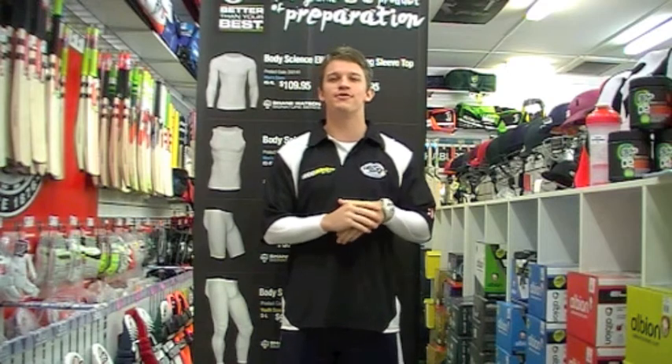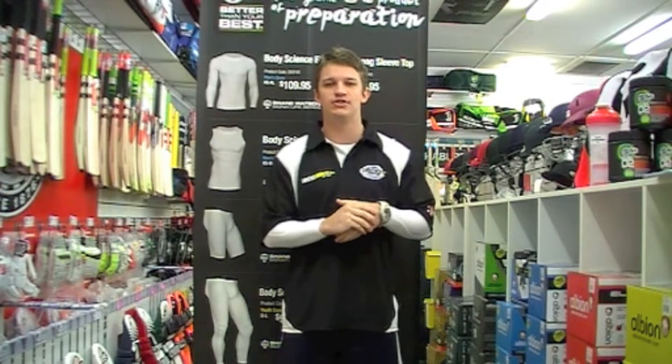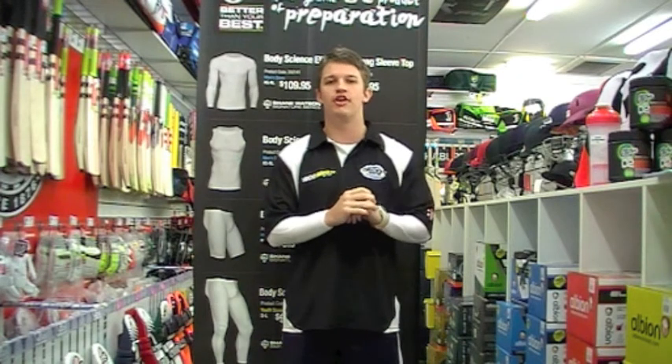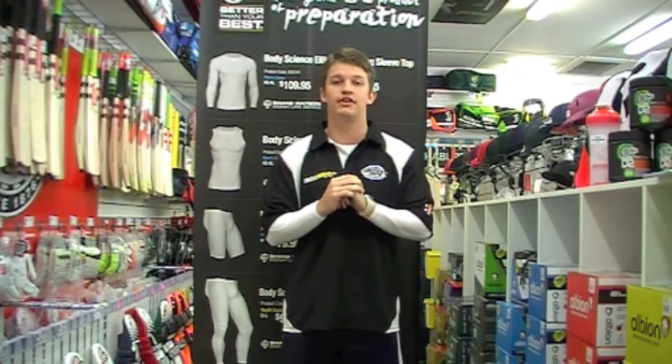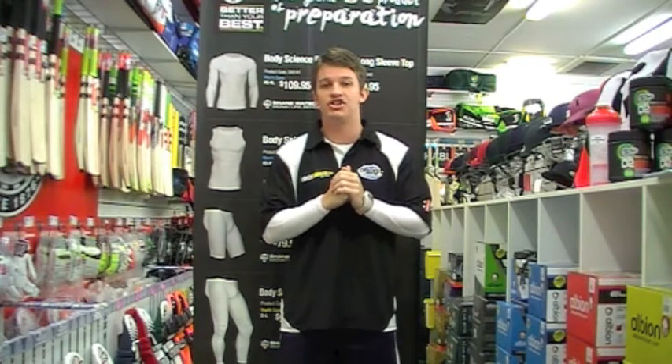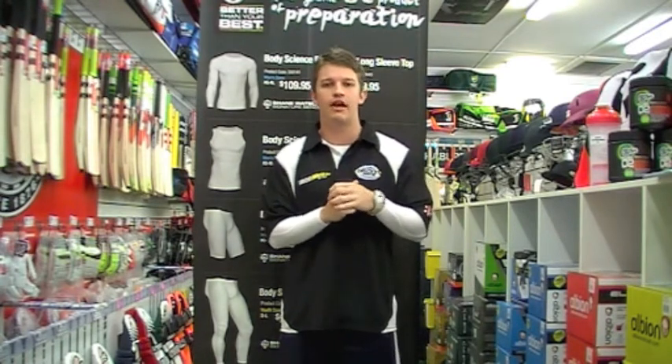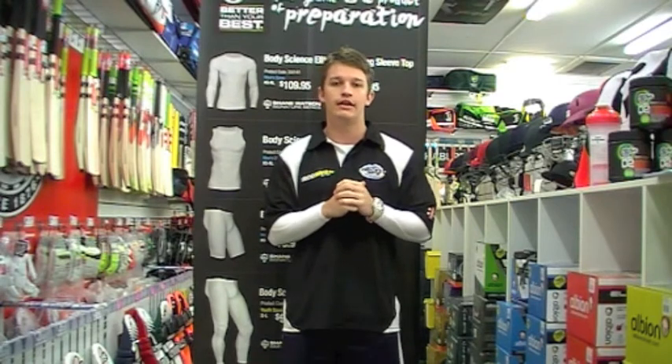Hi guys, it's Fraser here from the Greg Chappell Cricket Centre, here today to have a chat to you about the Body Science Compression Long Sleeve Top. This one's designed here in Oz by ourselves at the Cricket Centre, the guys at Body Science and Shane Watson. It's designed to be a little bit more cricket specific than other compression garments we've seen in the past.